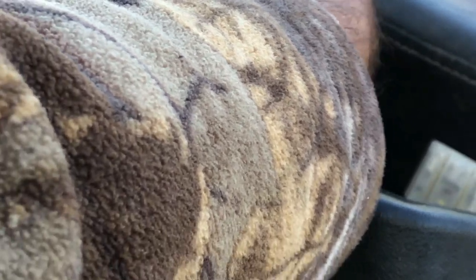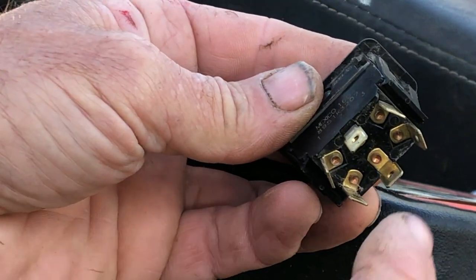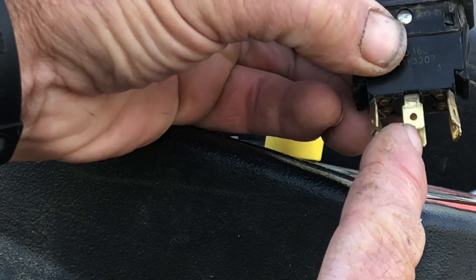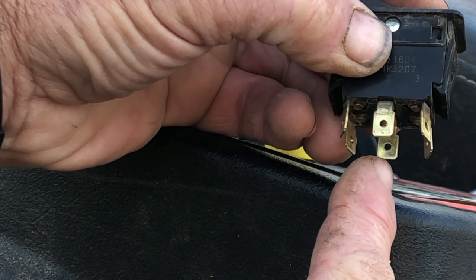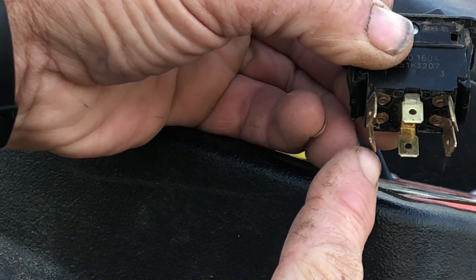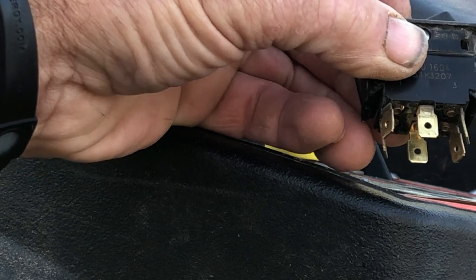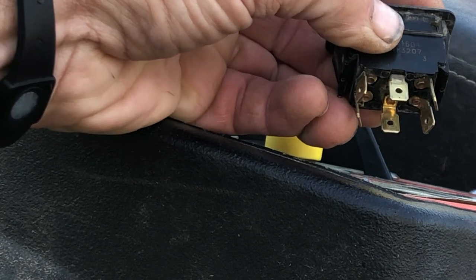You just squeeze the rocker switch on each end and pop it up out of the panel. Now, how a rocker switch works: the two middle posts are hot. When you push it forward, the hot on one side connects to one post and the hot on the other side connects to the other post — that lets your deck down. Push it the other way and it connects the opposite posts, which raises your deck up. I'm explaining this so you understand how the bypass works.